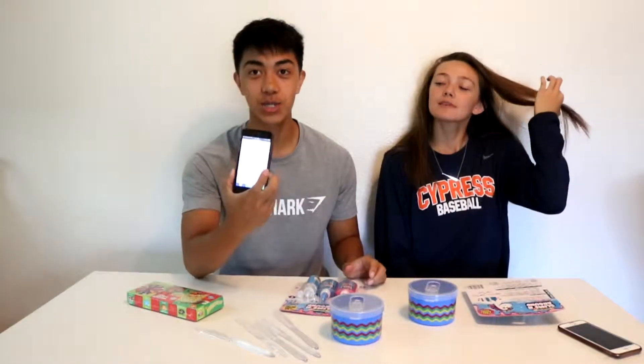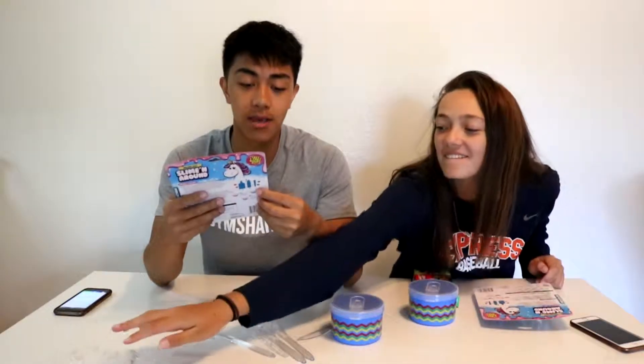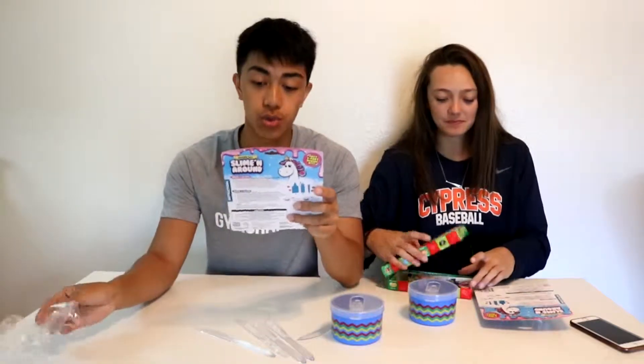We have dad jokes ready because we're gonna be asking them throughout the entire thing. And whoever laughs has to do the spinny thing for the Big Boozle. The slime making kit includes two color slime glue, one slime activator, and one glitter tube.